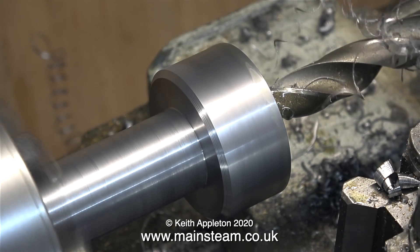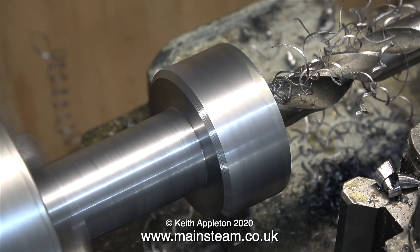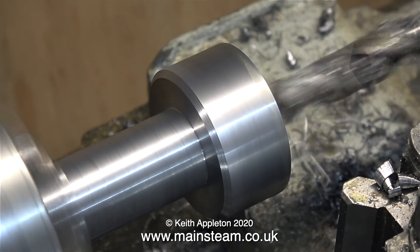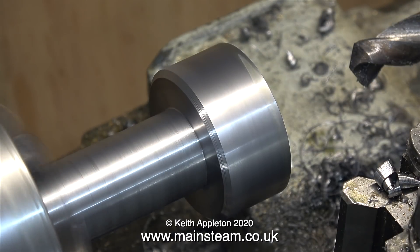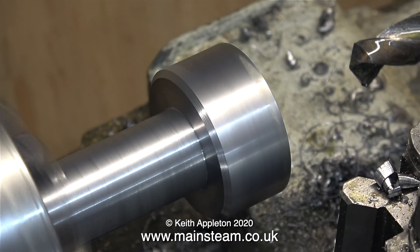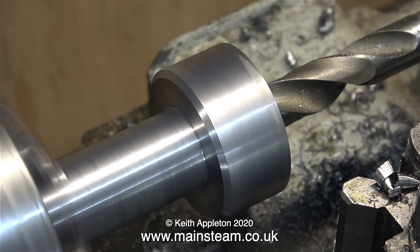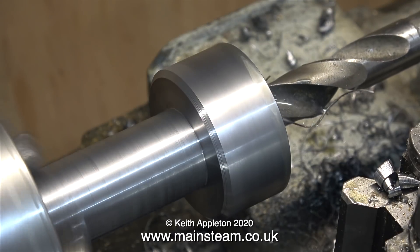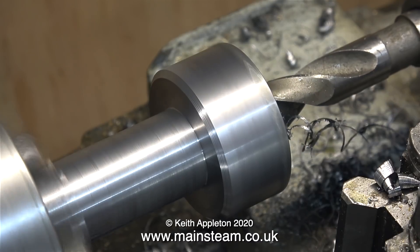The hole down this piece of metal needs to be just over 16 millimetres because the die I'm using is an M16 by 1.5, which is the thread used in the larger commercial camping gas type bottles. After drilling all the way through with a half-inch twist drill I now need to use a larger drill bit. This one goes straight into the tailstock with a number two Morse taper.